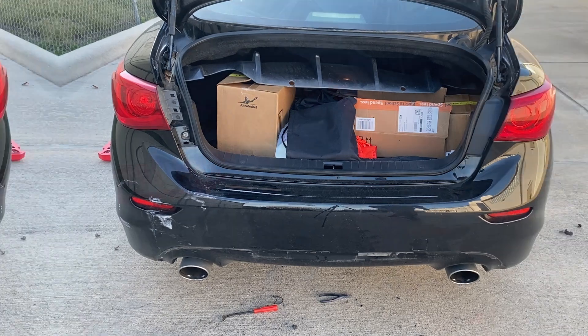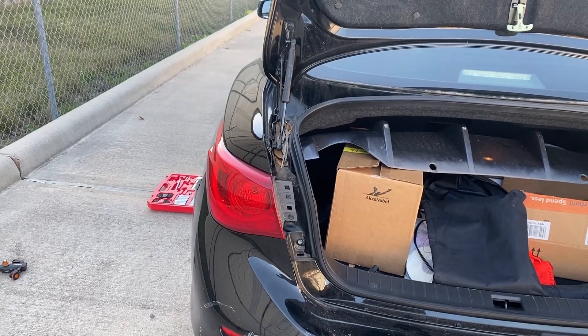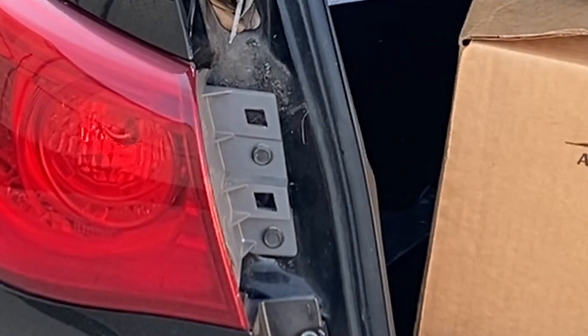Okay, we're going to do it on the other side. If you look right there, there's going to be two bolts on each side.